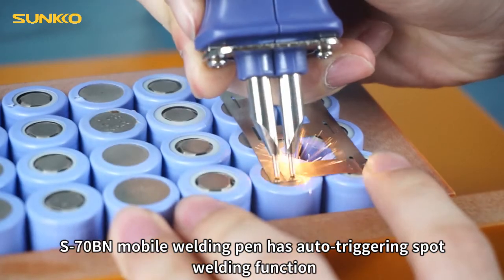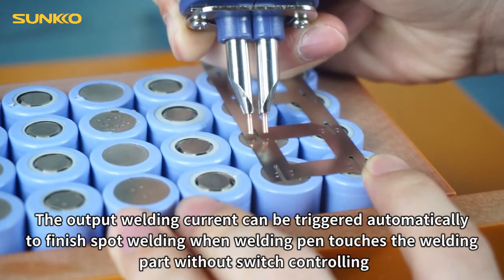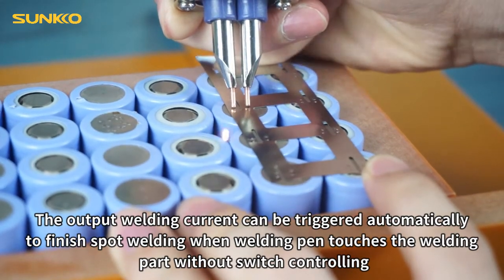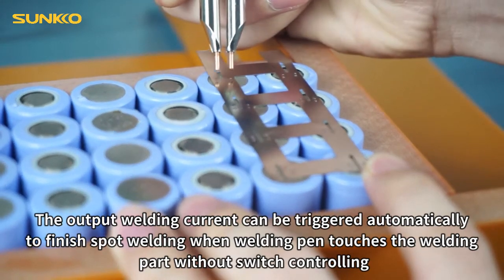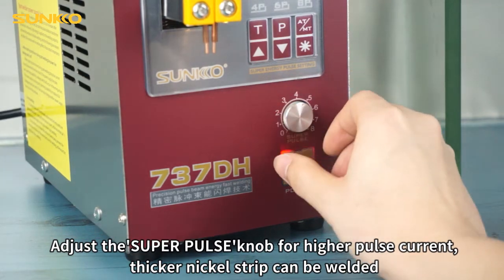The S70SN mobile welding pin has an auto triggering spot welding function. The output welding current can be triggered automatically to finish spot welding when the welding pin touches the welding part, without switch controlling. Adjust the SUPRPULSE knob for higher pulse current.